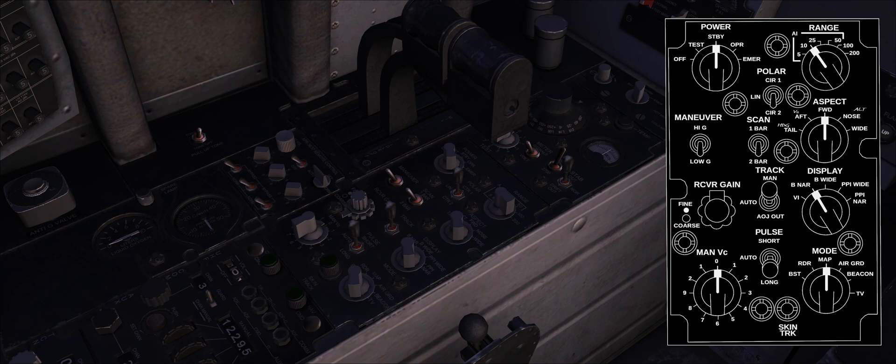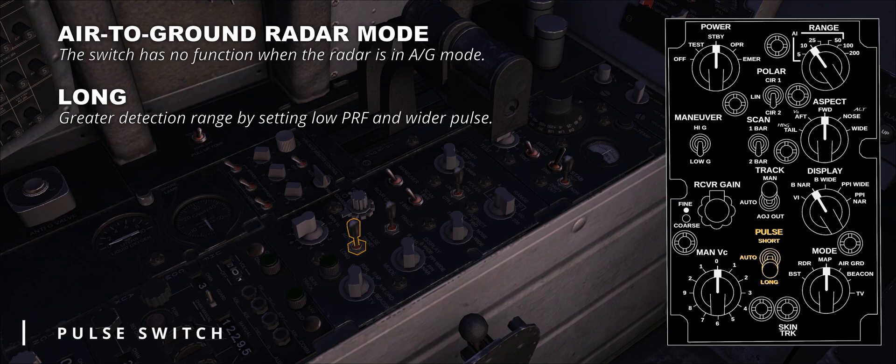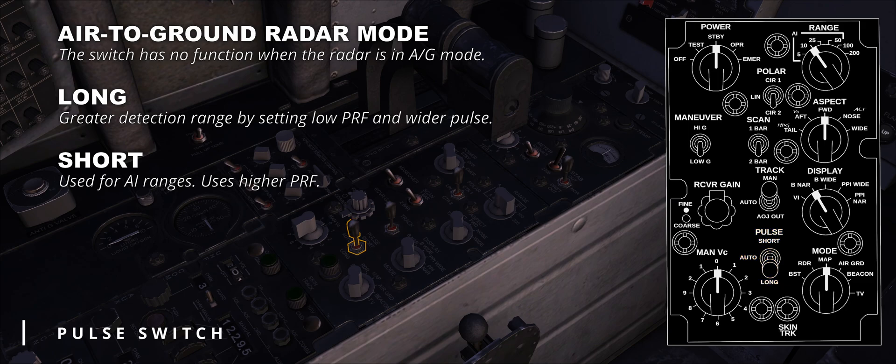We have only three controls left to discuss in this panel. The pulse switch is a three-position switch that controls the radar pulse width and pulse repetition frequency. The default mode is auto, and the switch has no function when the radar is in air-to-ground mode. Long allows greater detection range by setting low PRF and wider pulse, but makes the radar less capable of discerning multiple contacts on the same bearing. Short is used for AI ranges and has higher PRF, increasing detection capabilities at shorter ranges. The skin track light indicates tracking with range lock-on; if range memory or home-on-jam tracking are active, the light remains off.